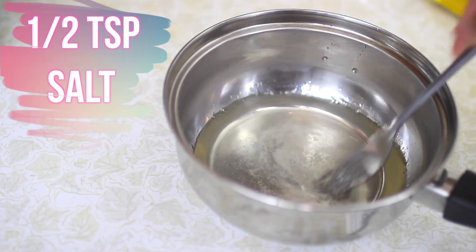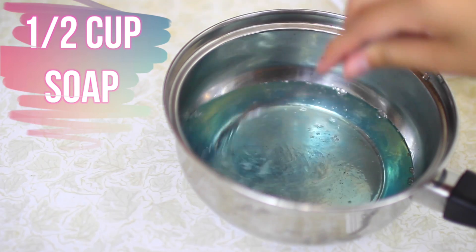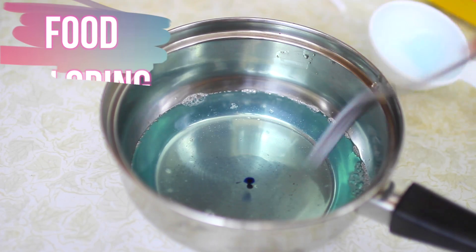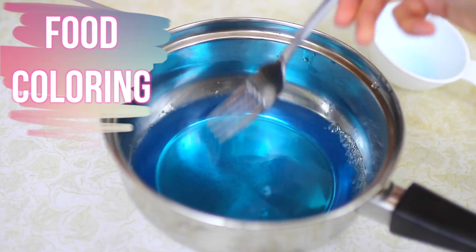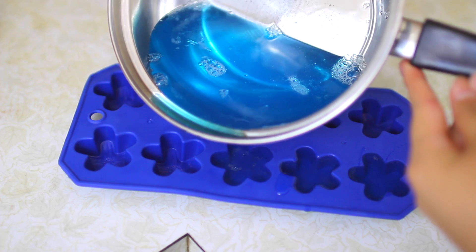Then I put in half a teaspoon of salt and mixed that together. Then I added half a cup of soap and stirred that together. Lastly, I added some food coloring, but that is optional. And if you want yours to be kind of moisturizing, just add in a few drops of oil.